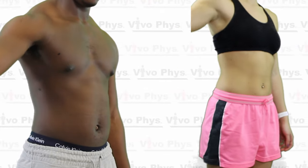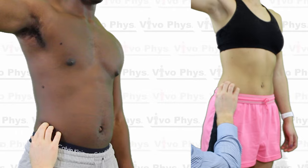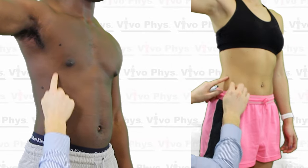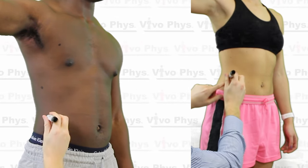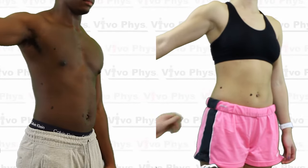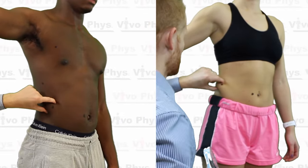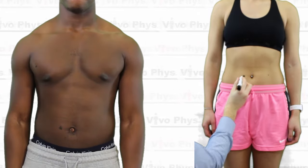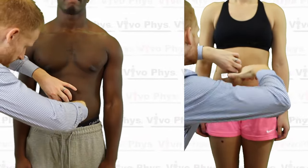The suprailiac skin fold site is going to be on the right hip of the individual. You need to palpate and try to find the iliac crest. Once you can trace where the iliac crest is, look for where the front of the armpit is and go directly down from that — so it's going to be sort of on the side of the individual. A lot of people do this far too close to the front of the individual. It's about an inch or so off of the iliac crest in line with the front of the armpit, and this is going to be a diagonal fold. The abdominal skin fold site is going to be about one inch or two centimeters to the right of the belly button, and this is going to be a vertical fold.